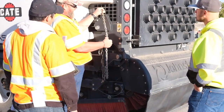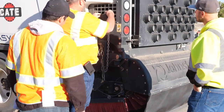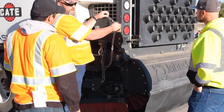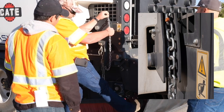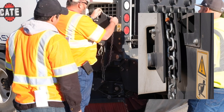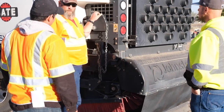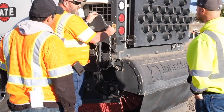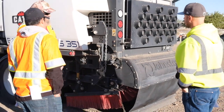How you adjust this is you can add or subtract linkage from this chain. What we've done is we have marked a setting on these links with two orange wire ties, with brand new brooms back here — these are going to be 13 inches and they're brand new. They're actually contacting this rubber skirt. As I start wearing my broom out, I'm going to be dropping links to get that broom to drop down to make contact with the ground.